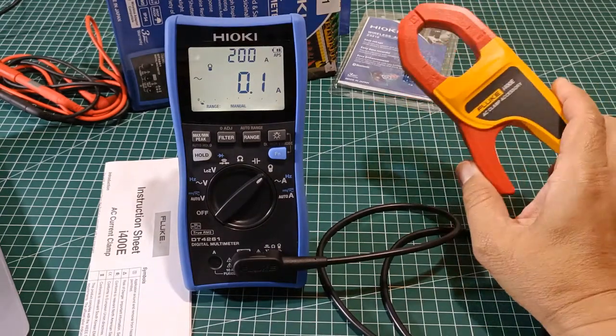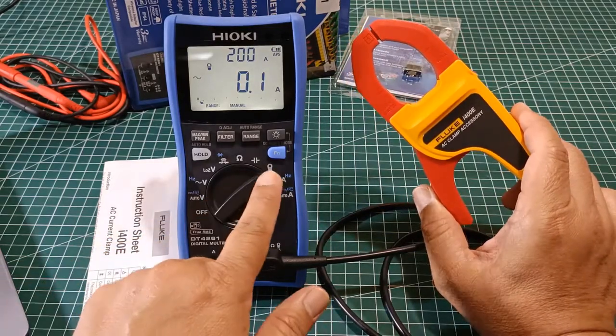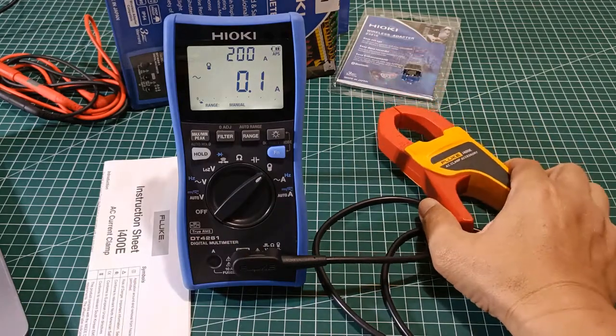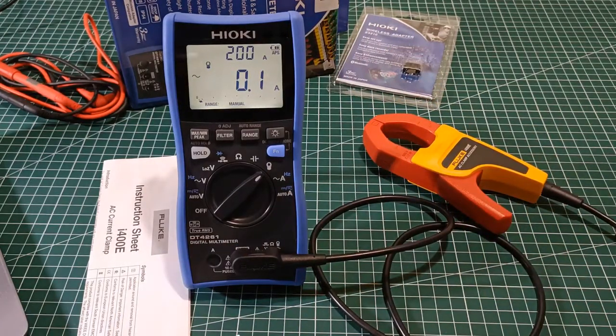The question is, can the Fluke i400e also be used in this clamp-on probe function? The answer is yes, it can, but within a very specific limit.